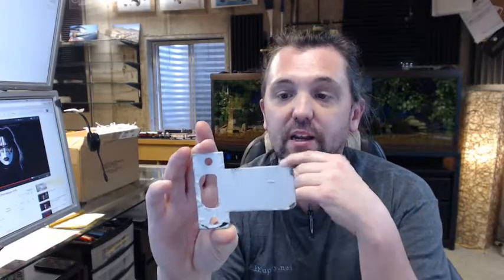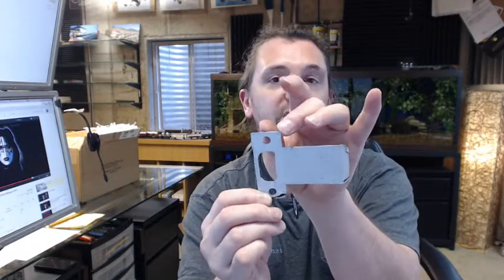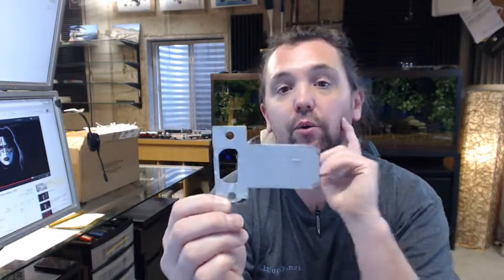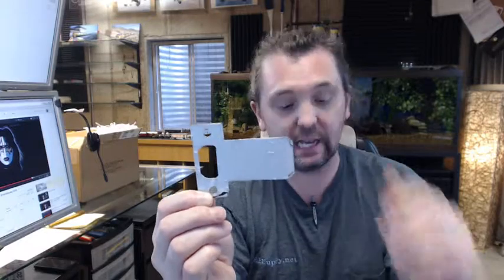Don Joe is a full line manufacturer of all things strike plate related, including a lot of extended lip strike plates. There are different variations on height — I can think of 3 right off the top of my head — and several different lengths from shorter than standard all the way out to larger than 3 inches. They are probably most popularly known for their line of latch guards and wrap-around plates, which are exhaustive — they have practically one for every application.